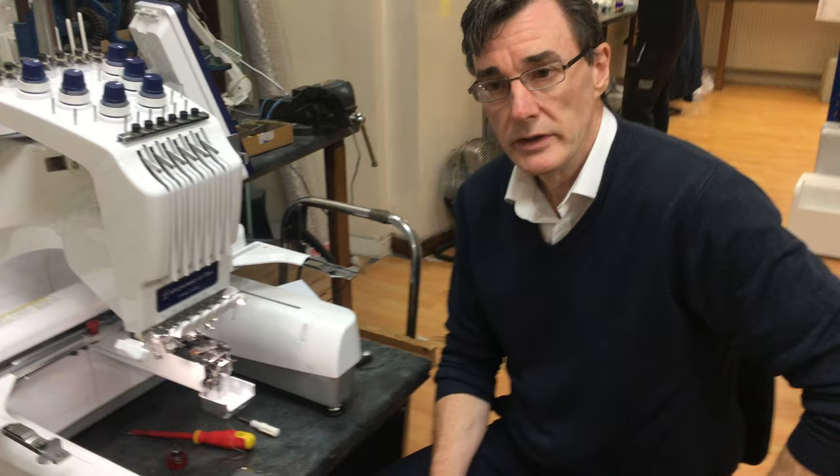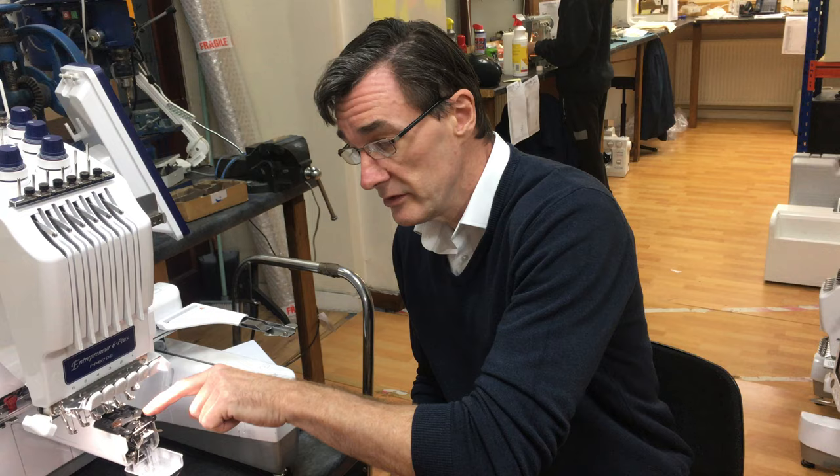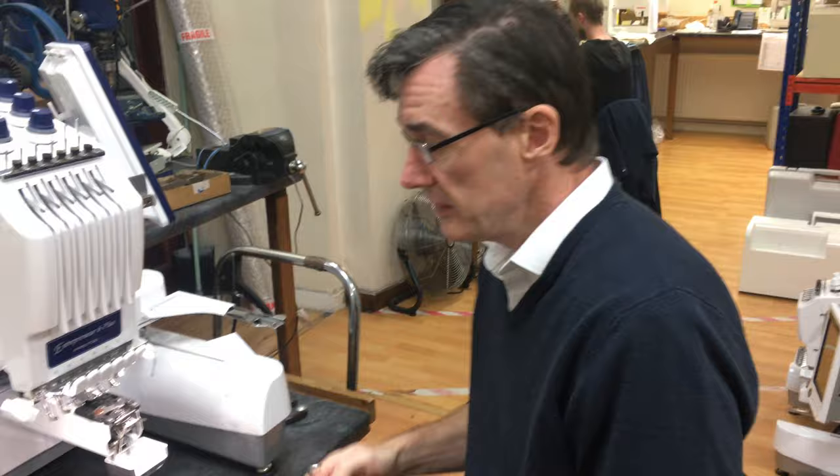One of the other errors we get quite a lot is after you've been using your machine for quite a while, you might start to get a wiper error. The wiper error is a result of threads not cutting cleanly. Usually that's fixed in the first instance by cleaning the excess threads out from underneath the needle plate. If you've tried that and it doesn't fix it and you still get thread cut errors and wiper error, then you need to change the fixed knife on your machine, which is something you can do yourself as an operator.